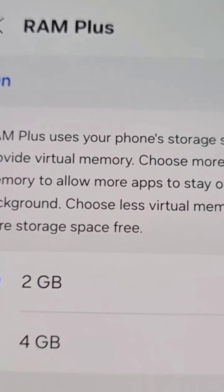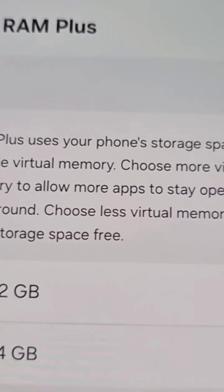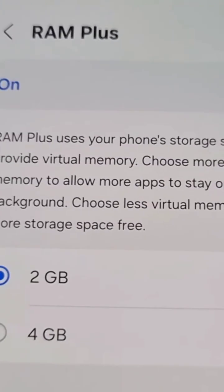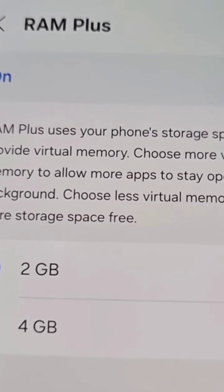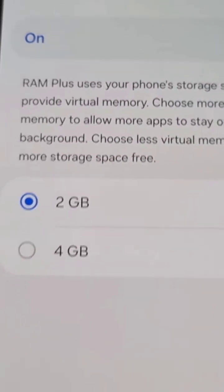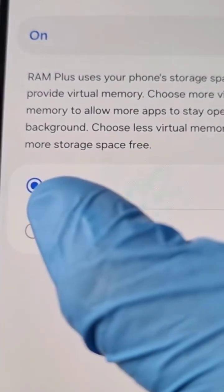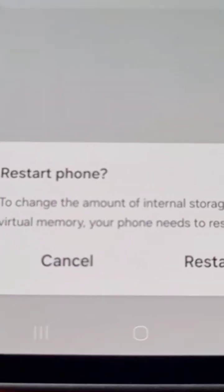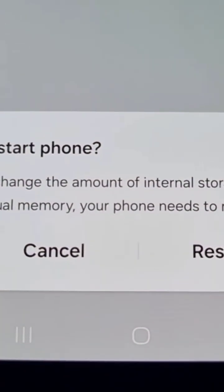Basically what this does is it's going to use some of my internal storage and convert it into virtual RAM. Remember, it's virtual RAM — it's not real physical RAM. Go ahead and select the four gigabyte option, and then here it just explains that the phone needs to restart.